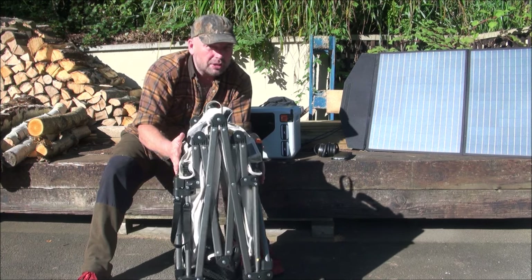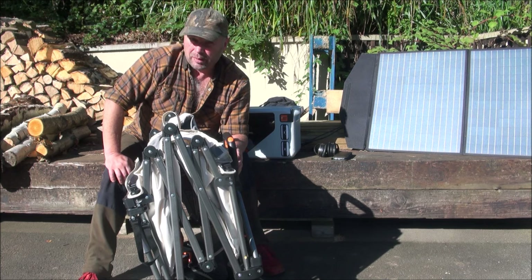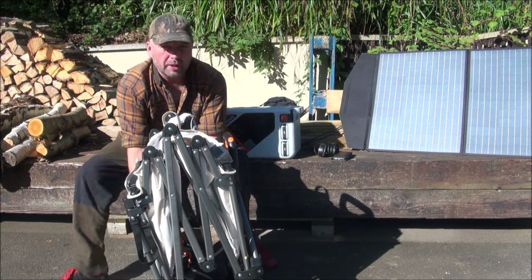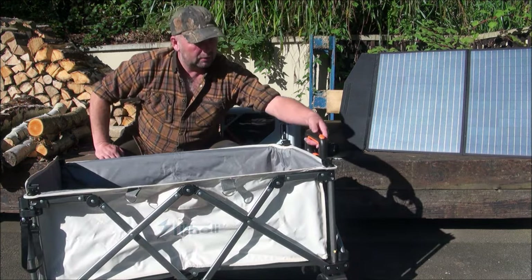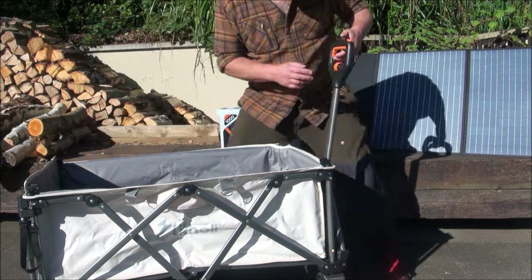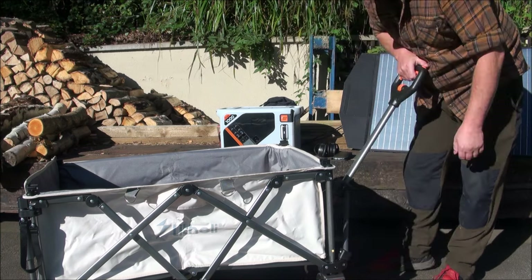It folds down pretty small - you could put this in the back of your car, camper van, in a cupboard, wherever you wanted to store it. And when you wanted to deploy it, all you do is open it up like that, lift the handle, set the speed to what you want it to be, and then press the button.